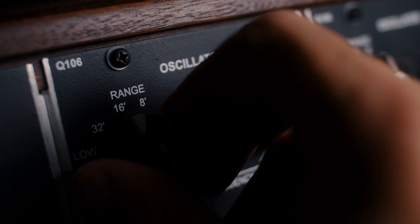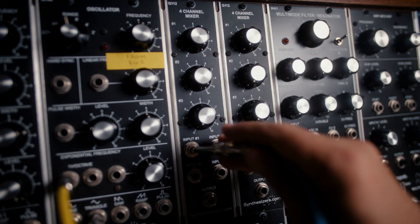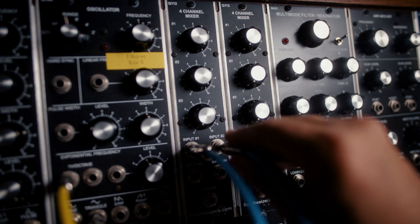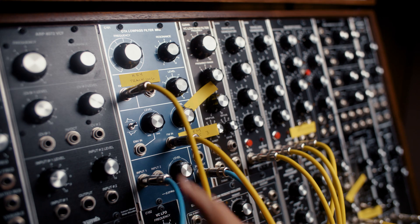Oscillator one is set to 32 feet, and we'll plug the triangle wave into input one of a mixer. Oscillator two is set to 16 feet. We'll take a triangle wave out of that oscillator and go to input two. And from the mixer, we go into the four-pole low-pass filter.